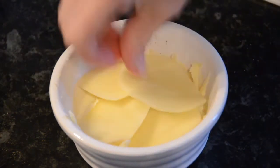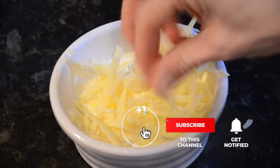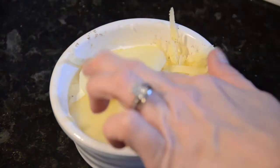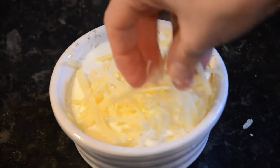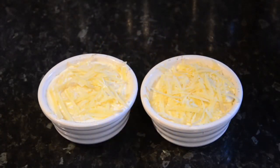Now we need to carry on with this layering so I'll speed it up a bit. You need it to end with the cheese on top. This dauphinoise potatoes recipe is a great dish to make ahead and place in the fridge until needed. Bake in a preheated oven at 180 degrees centigrade for about an hour. If it colours too much on top, simply cover with some foil.